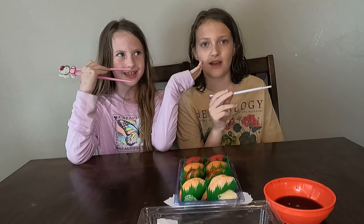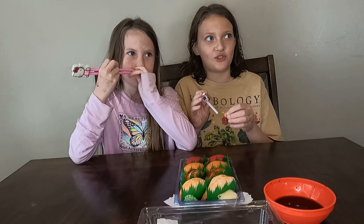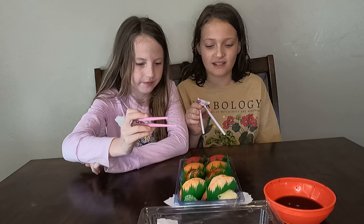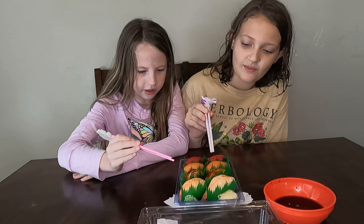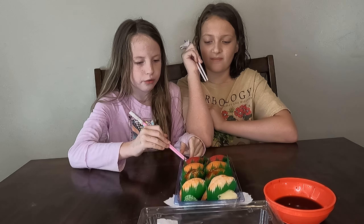Hey guys, it's Inara with Callie once again, and we're eating store-bought sushi. We got salmon, tuna, tuna nigiri, salmon nigiri, eel nigiri, and shrimp nigiri. I'm going to start with the tuna and she's going to start with the shrimp.